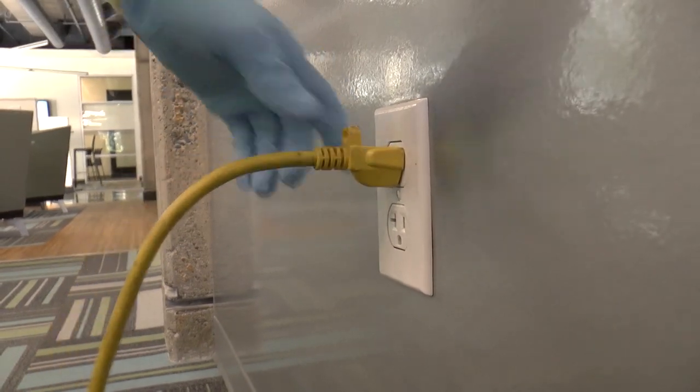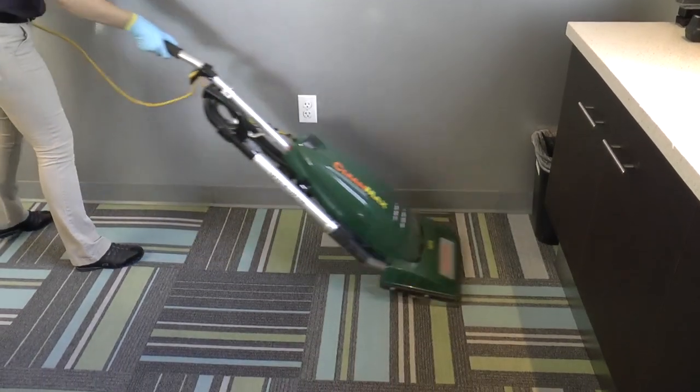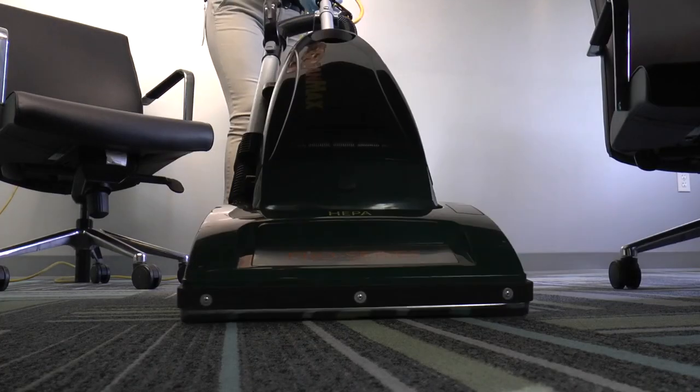If the conference room is carpeted, make sure to vacuum in overlapping strokes. Be sure to pull out the chairs so you can fully vacuum under the conference table.